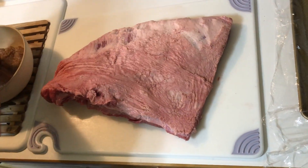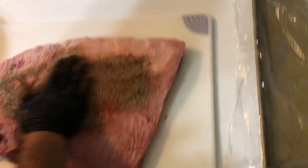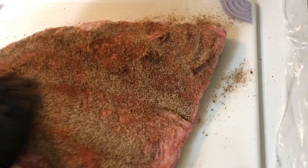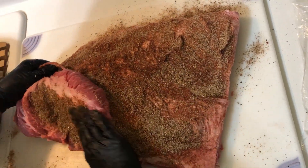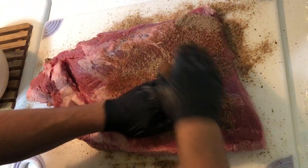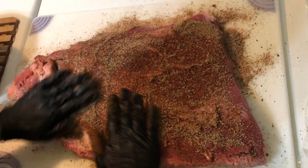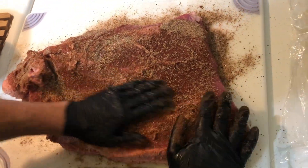It's time to add the rub. We're going to take some barbecue rub and cover the brisket with it — spread it generously all over the brisket. Get in the pocket here. Flip this over — look at the size of this bad boy. And then we're going to do the other side. Look how this rub is just soaking into this meat.